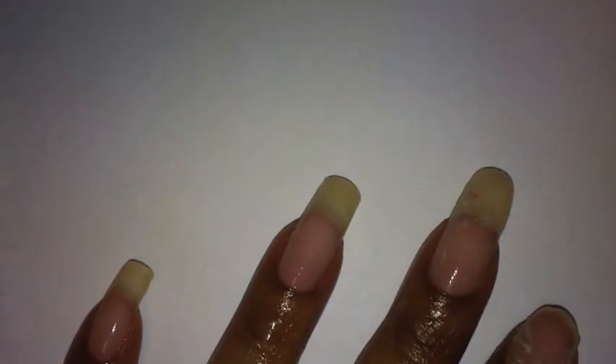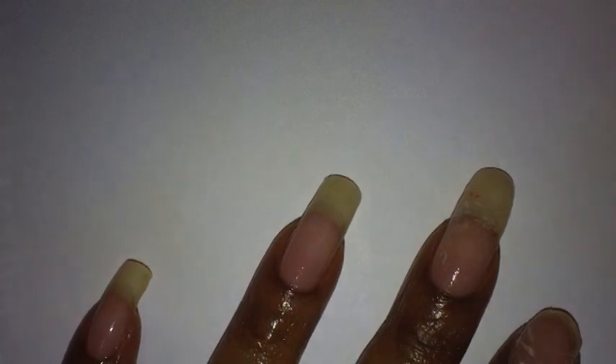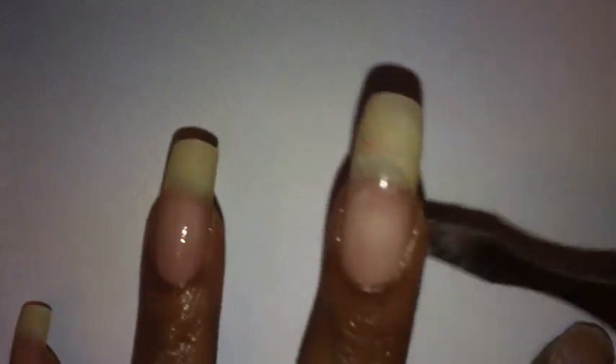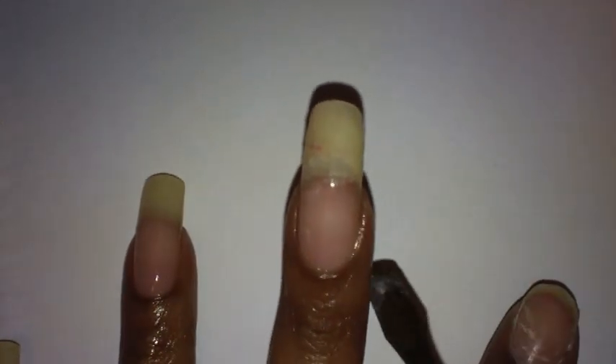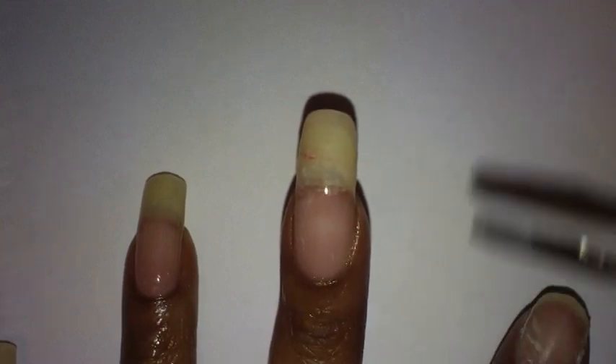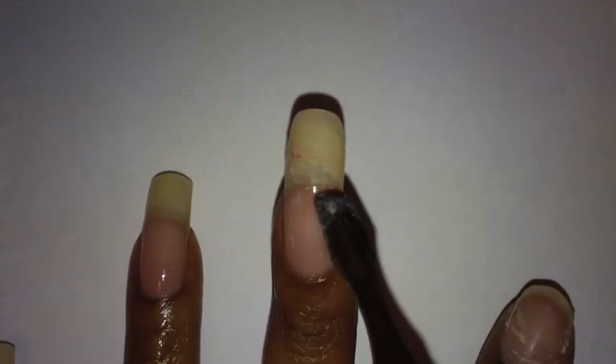Well, hello everyone, you've tuned into A Handful of Blessings. I'm Kim 1114. I'm here to do the updated video on how I repair cracks in my nails. This is the nail that I told you I hurt really really bad the other day. I had it taped up in the last video that I uploaded.